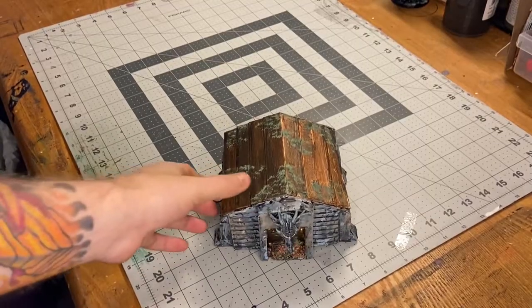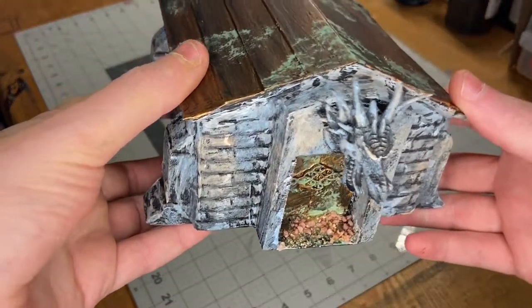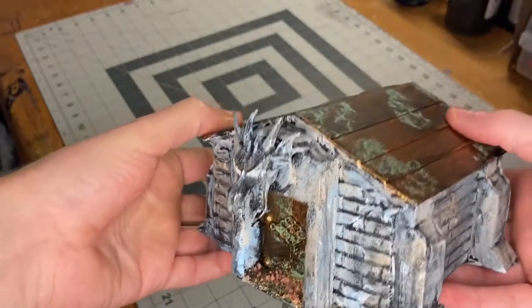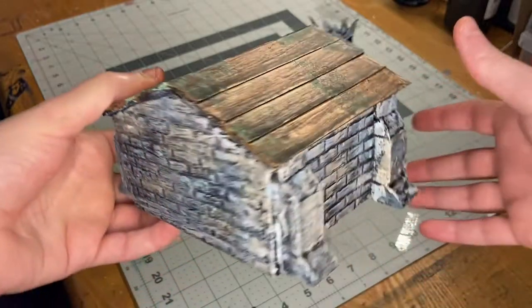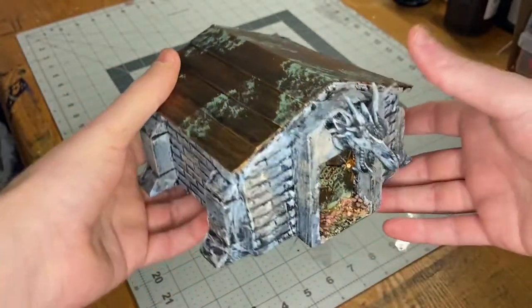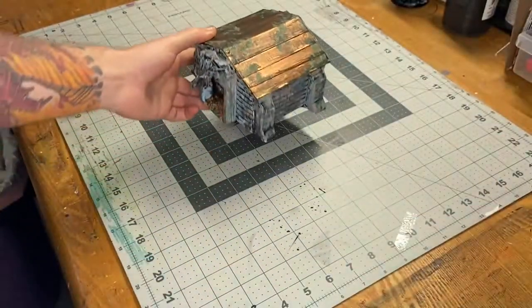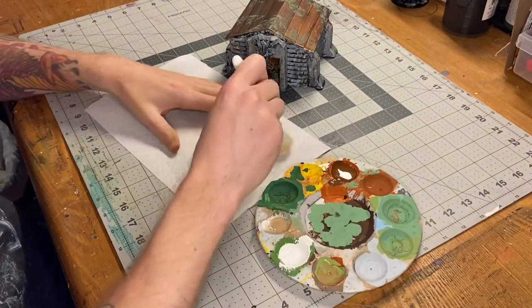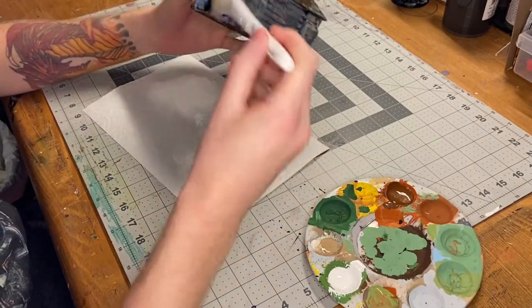Then a nice healthy coat of black wash across everything. And here it is all painted up. In front of the door I did add a little piece of chipboard and some rubble — it was mostly to secure the pieces of foam that made the archway, as they were a little flimsy. I painted that up just in some browns and dirt colors. Then after all that was done I took a pure white and dry brushed all of these stone areas.